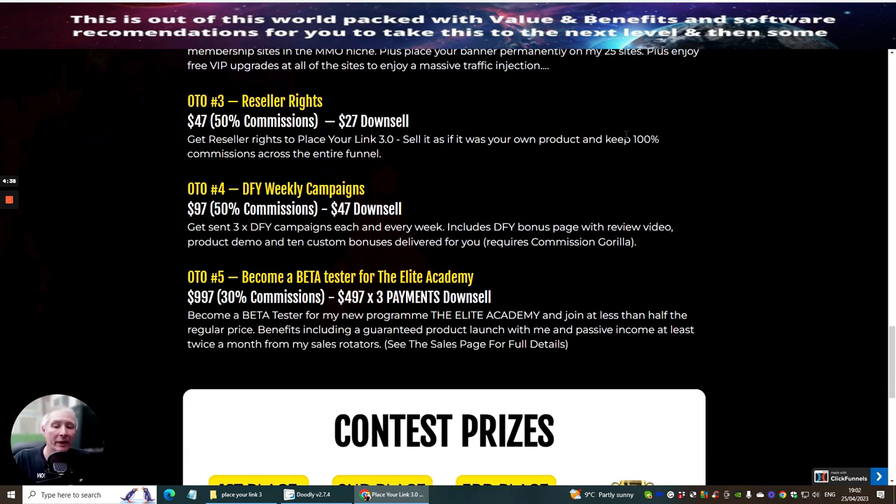OTO 3 is reseller rights, which I'm always recommending — probably one of the best upsells you can go for. It's at $47 with a downsale of $27, and it's still a great deal. You get reseller rights to Place Your Link 3.0, can sell it as your own product, and keep 100% commissions across the entire funnel. Hosting is included, no need to worry about sales pages, and you get 24/7 support — that's why it's such a great deal.